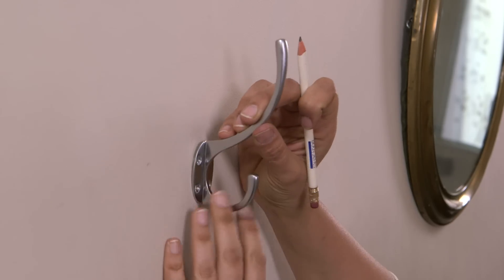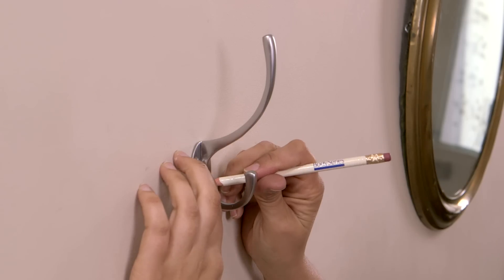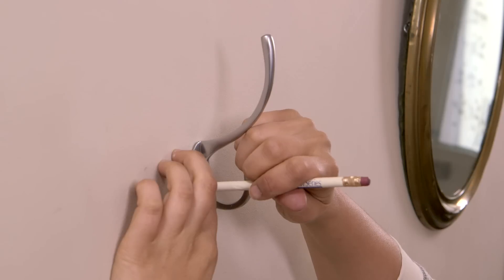The first thing you need to do is mark on the wall where you want your hook to go — I'm going to use a pencil to do this. Once you've made your mark it's a good idea to put a cross on them, because they're easier to spot if you walk away and go make a cup of tea than trying to find those little dots again.